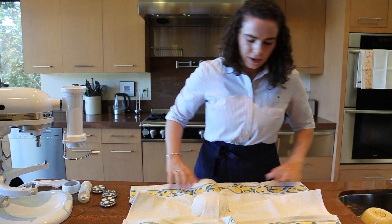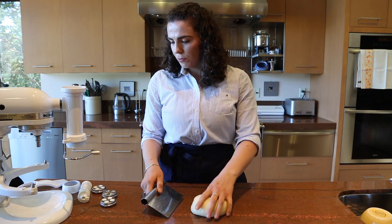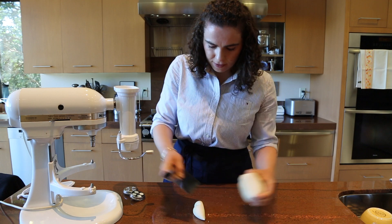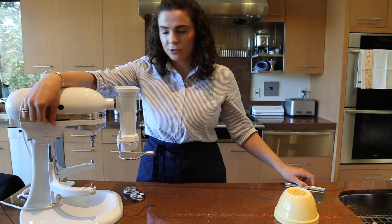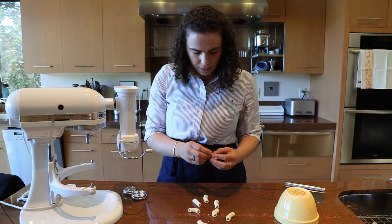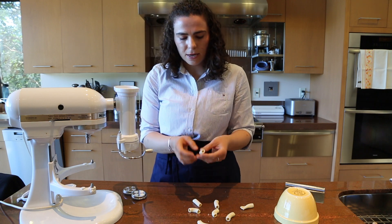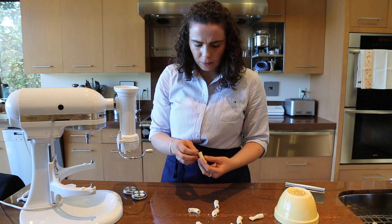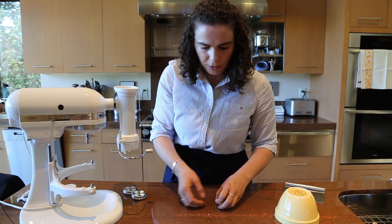Our dough has been sitting for about half an hour — it's nice and rested and hasn't dried out too much because I put that bowl on top. Now we're going to go through the process of extruding our pasta. I'm starting with the rigatoni shape. I'll take off a small piece of dough, feed it in through the top, and start extruding. As you can see, they're a hollow tube — two to three centimeters long — and they're quite delicate. The dough is a little bit softer to go through the extruder, but they'll firm up a little as they dry out.